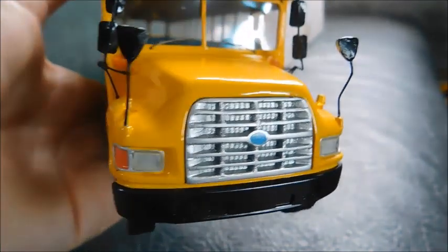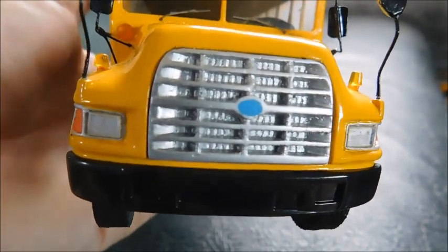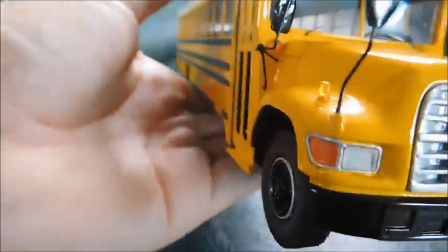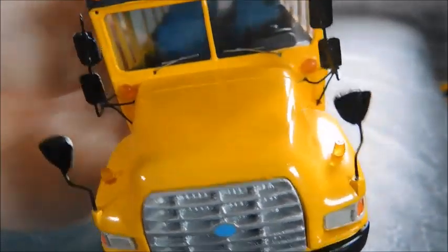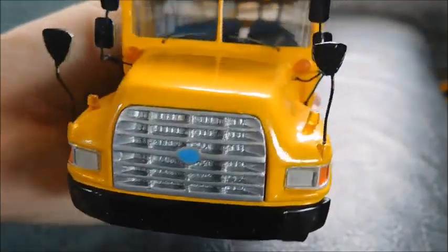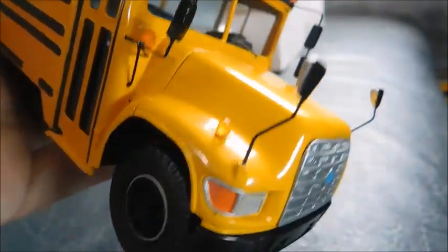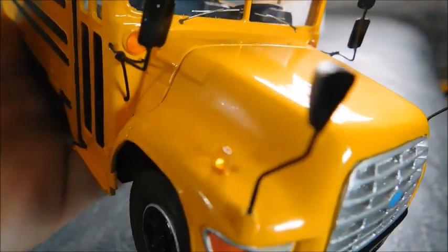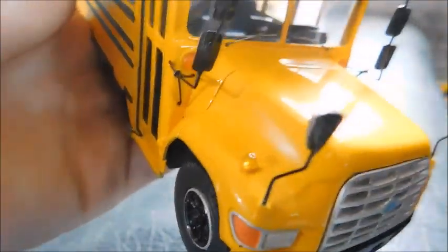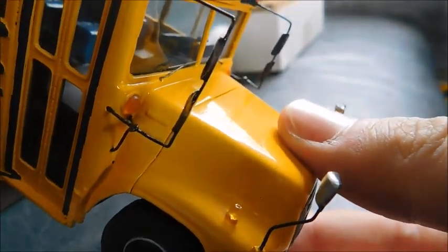The first part of the bus we're going to look at is the hood. You can see the Ford emblem on the grill, the headlights and turn signals on both sides, as well as the fender-mounted turn signals. And of course you've got your cross-view mirrors, which are really cool — you don't normally get cross-view mirrors on models. If you go forward on the hood, right about where my finger is, it's meant to be the Ford B800 emblem, which is pretty cool.